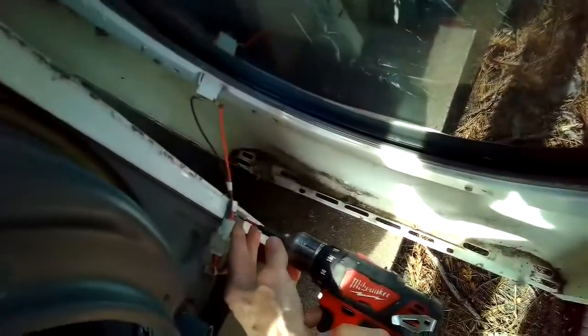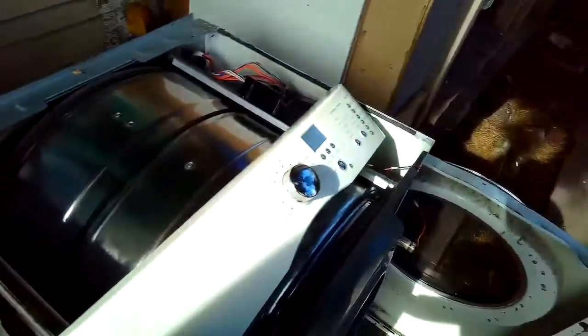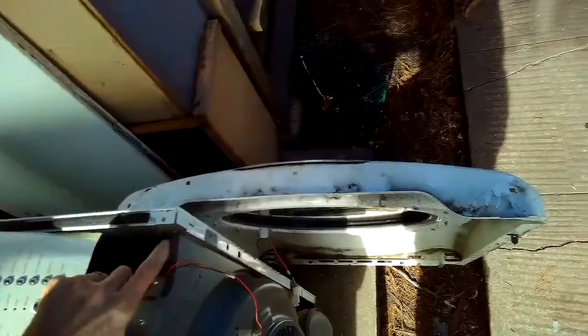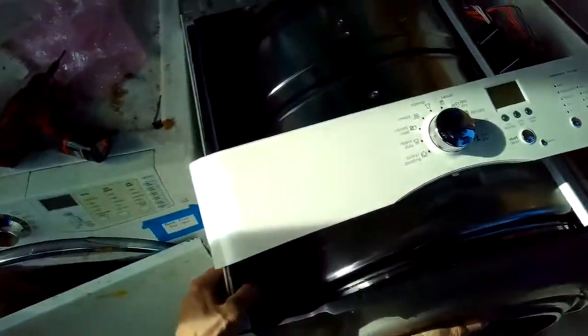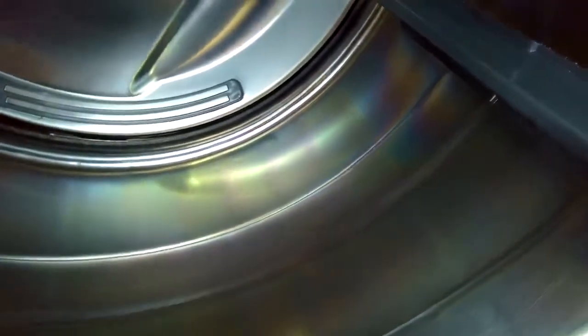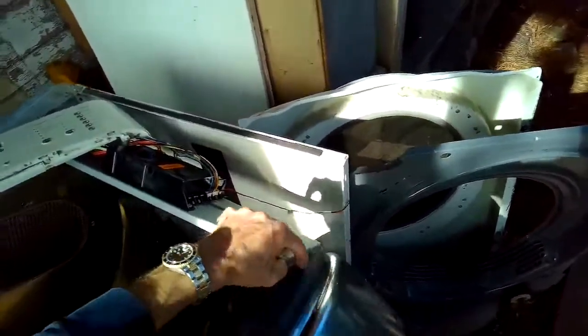Now I'm removing the two screws at the bottom of the bulkhead panel, which holds the rollers that support the tumbler. Taking out the screws holding the bracket for the controller, I can lift that bulkhead up and out of the way, keeping its wires connected. I'll reach in and press the idler wheel to the side so I can take the belt off the motor pulley, then pull out the tumbler. Now I have really good access to all the different parts.